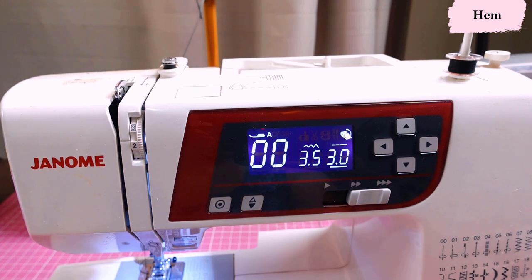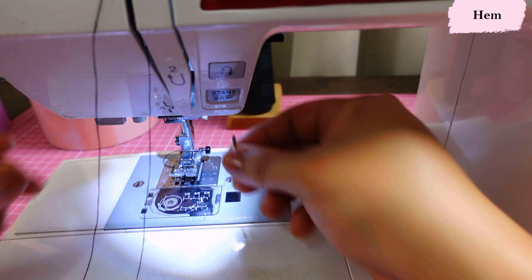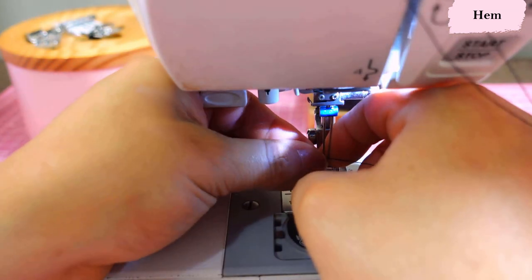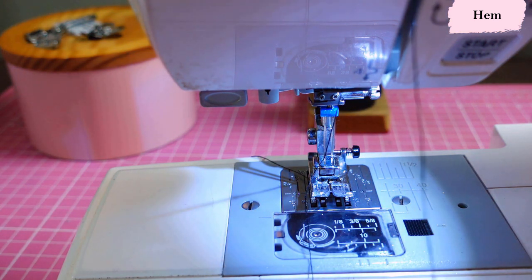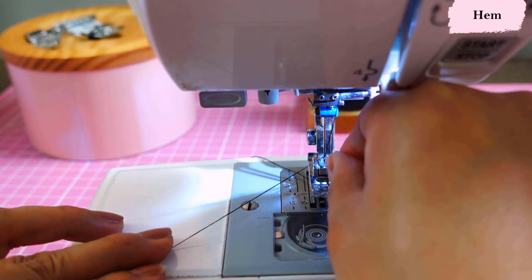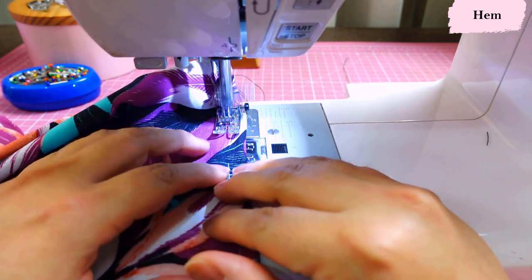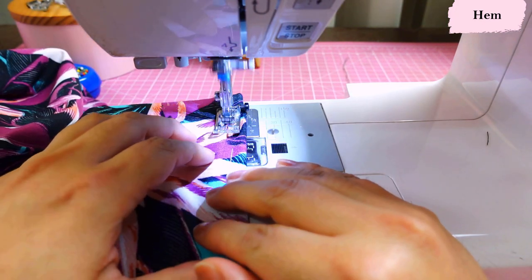To twin needle, just thread both needles together as you would a single thread — nothing different. I lengthen my stitch length to 3.5 and use polyester thread, then swap the jersey needle for a twin needle. Mine is a size 90 with a 3.0mm spacing, which works really well for this weight. Thread both needles from the same route, one thread through each needle, and the bobbin stays the same. The twin needle forms a little zigzag at the back — a stretch stitch that won't pop and looks like a fake coverstitch.